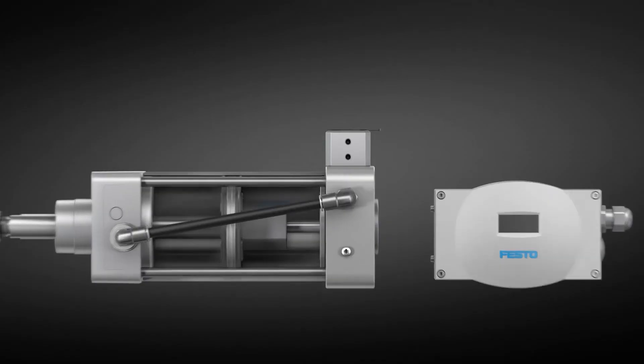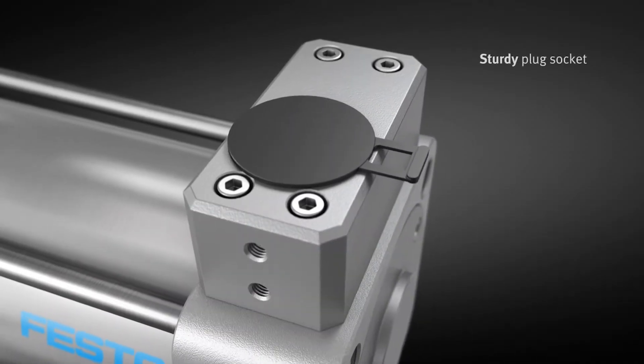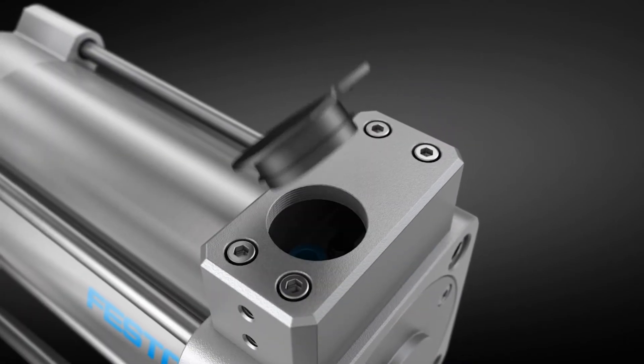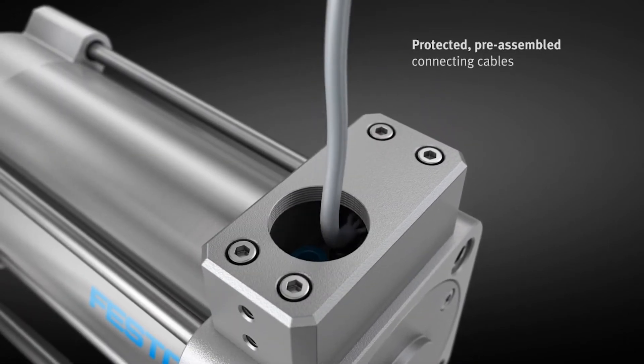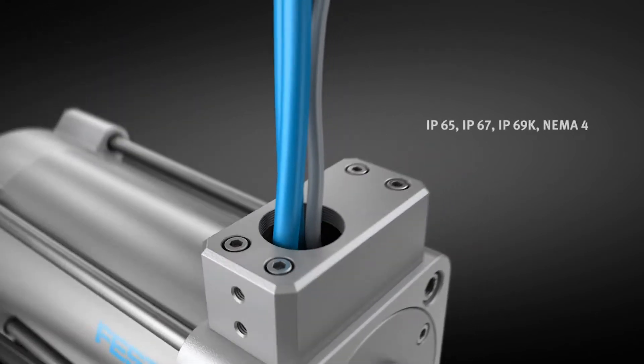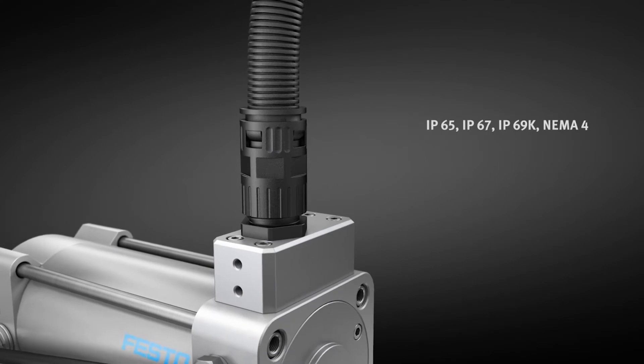The reliability and robustness of the DFPI is also due to the plug socket used to protect the pneumatic and electrical connections. With this socket and our protected pre-assembled connecting cables, a particularly high level of IP and corrosion protection can be achieved.